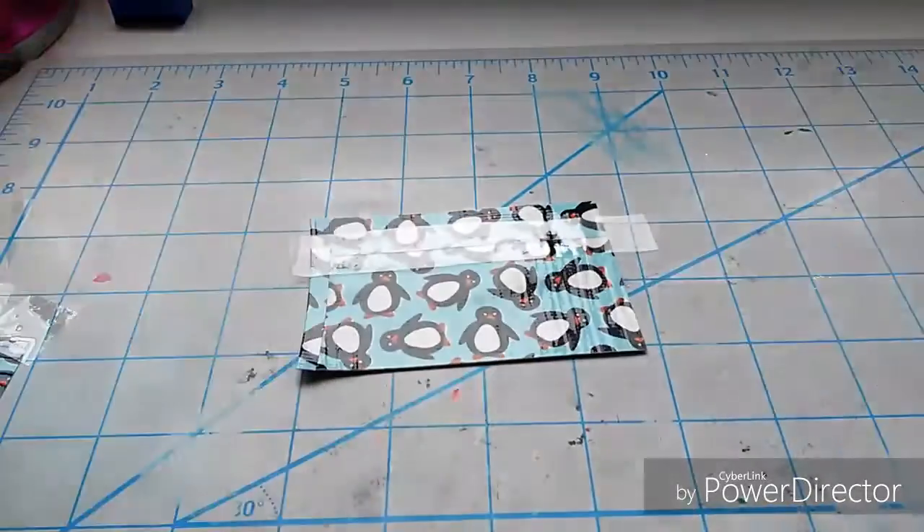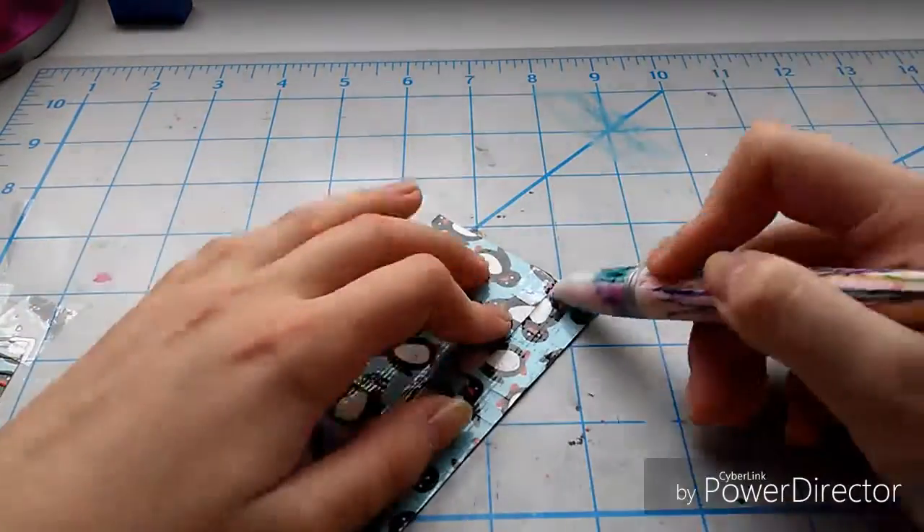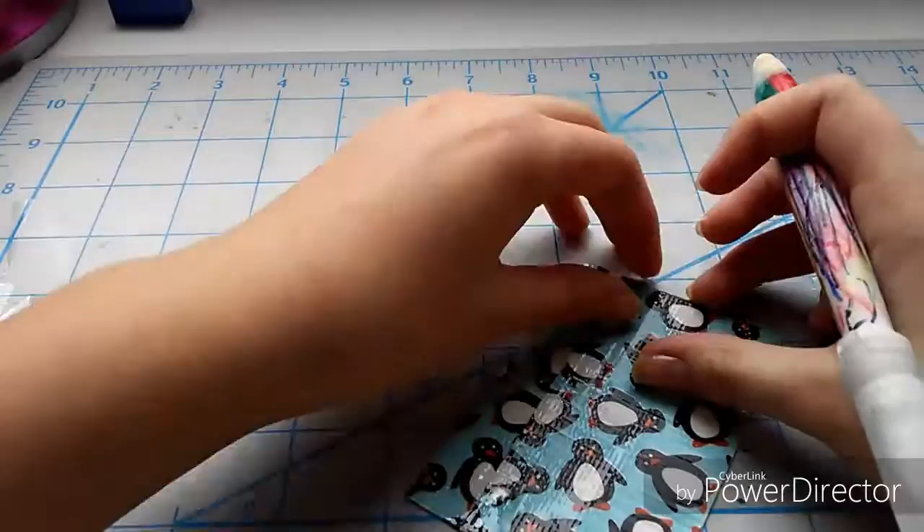Now I'm just taking some clear tape to clear tape the edges — just a strip of clear tape. I forgot to mention that I also earlier clear taped the billfold.